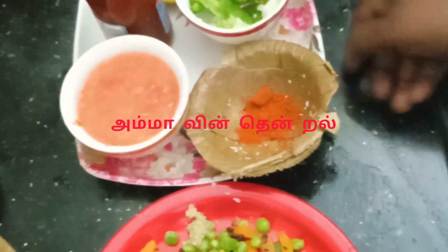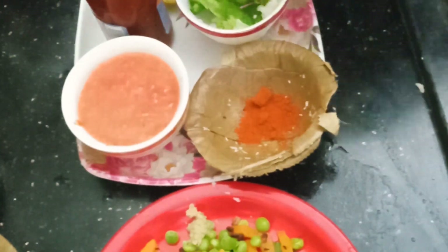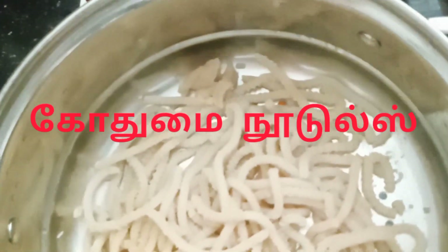I have one of the most important things about the Amamin Tadal channel. We are going to show you a super great godhumi noodles. When I made the godhumi noodles,